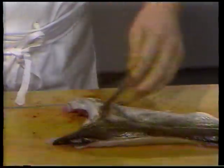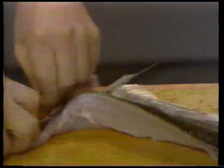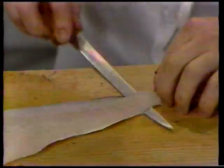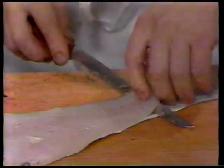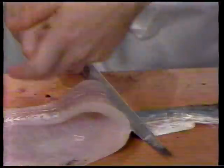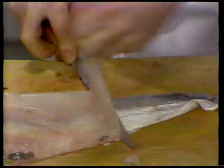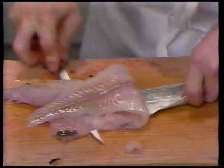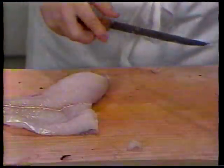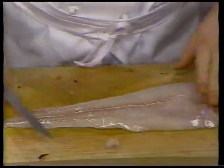Så skal vi have gjort den klar til fileter. Vi løfter lige op her og lader kniven gå ind under det ben, der sidder herved. Så skulle den være klar til at filetere ud. Vi skal have skindet af den. Det gør vi ved at sætte fingeren fast her på halen og holde ved. Læg kniven ned og lad den følge benet hele vejen. Løft op hele tiden, så man kan se, at man ikke skærer forkert. Så ligger der en flot hvid filet tilbage.